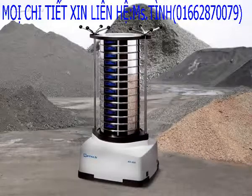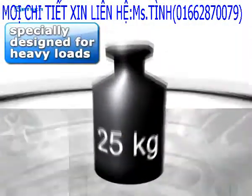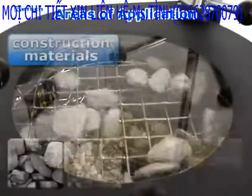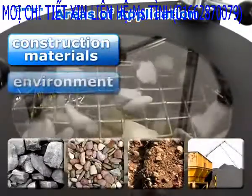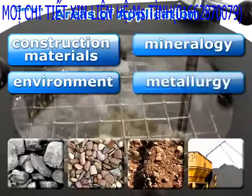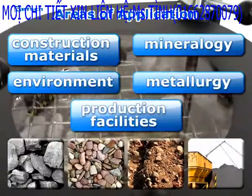The A450 Control has been specially designed for sieving heavy loads of up to 25 kilograms per batch, and is therefore particularly suitable for use in the following fields: Construction Materials, Mineralogy, and Metallurgy. These materials can be used for sieving batches in production facilities.